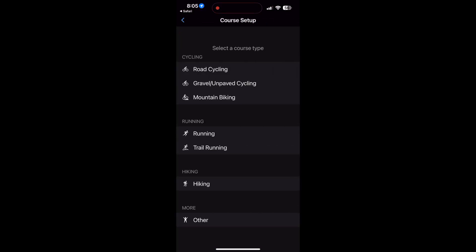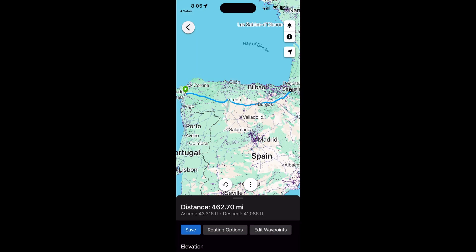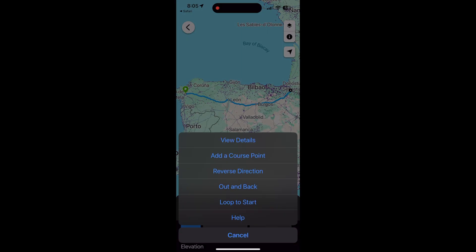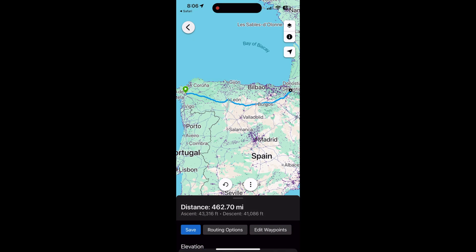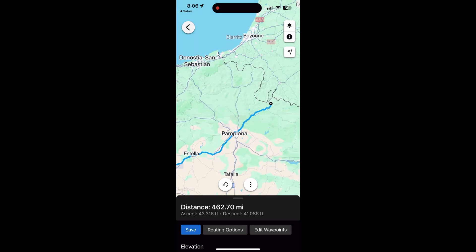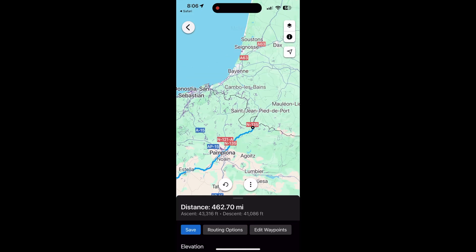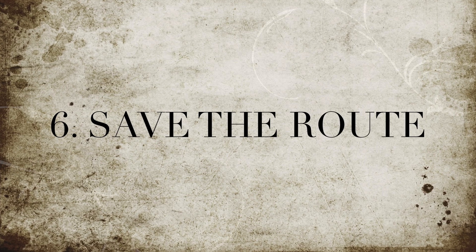Next, you need to save that in the Garmin Connect app as the activity type you want — so hiking, cycling, gravel cycling, or mountain biking. Once you've done that, it will show you the route. You then need to save that route — in blue you've got 'Save'. It's not exactly the route I would choose because I went from Saint-Jean, but it's pretty close.